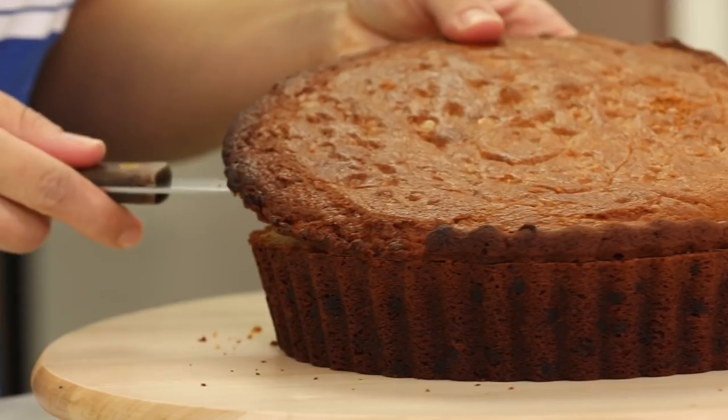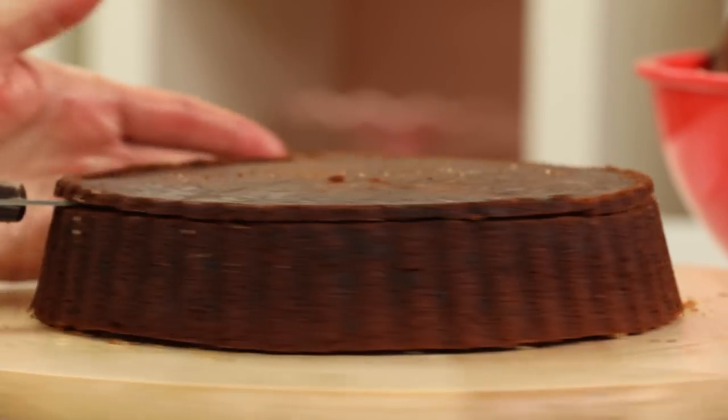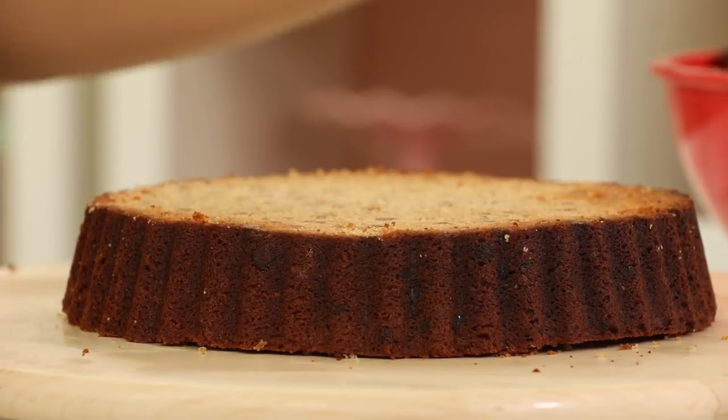Now that I've removed both my peanut butter cakes, it's time to level them and cut the caramelization off the bottom. There is caramelization on the sides, but I'm going to leave it. I think the color looks nice, and also I can't imagine cutting along all those ridges. I just don't want to do that.